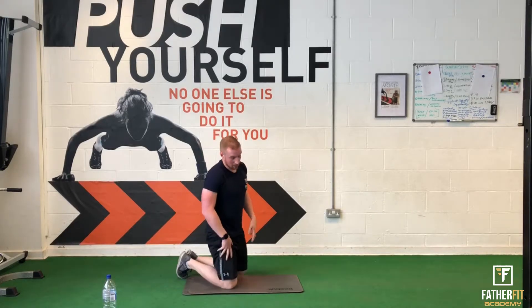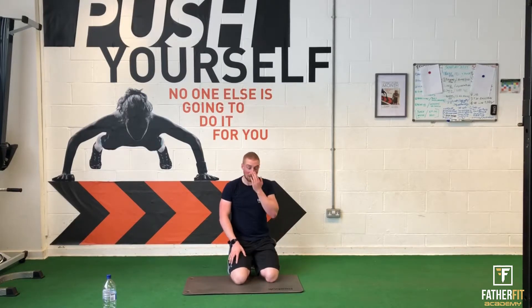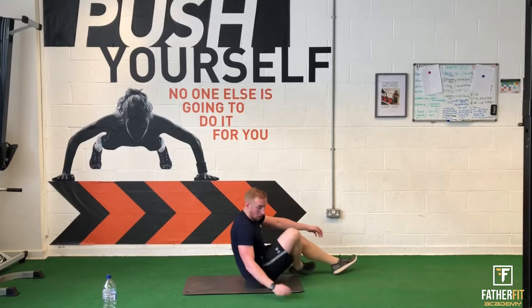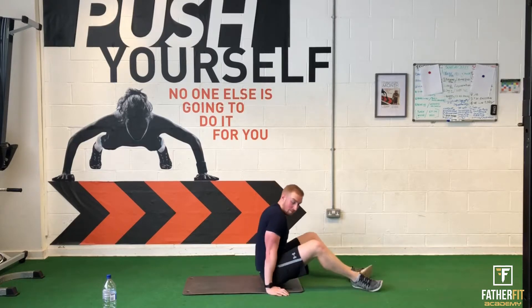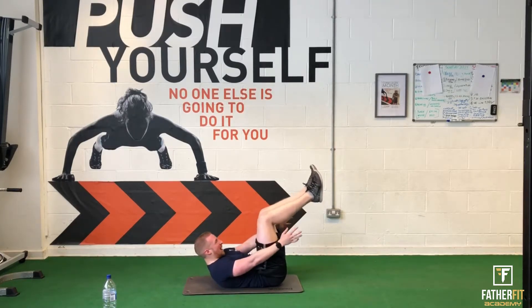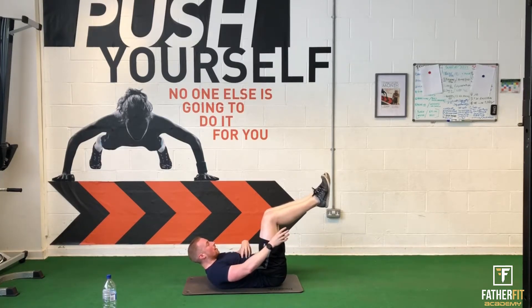Hollow body. On that plank up and down, if you really start to struggle — especially on this third round — and you can't press any more, just hold the plank position. Hollow body now — you're going to feel it. For me that's there; you might have to come a bit further, or you might not be able to. Wherever you can feel it, switch on that core and work.